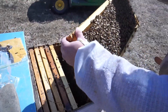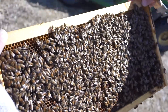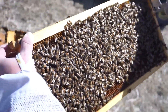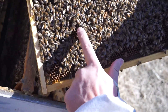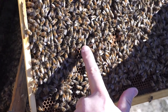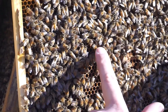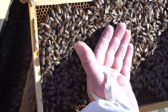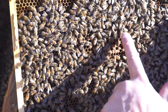We saw the queen. There's another frame of brood, and I can see some new bees — they're hairier than the other ones. They're really gentle and nice bees. There's a new bee right there.